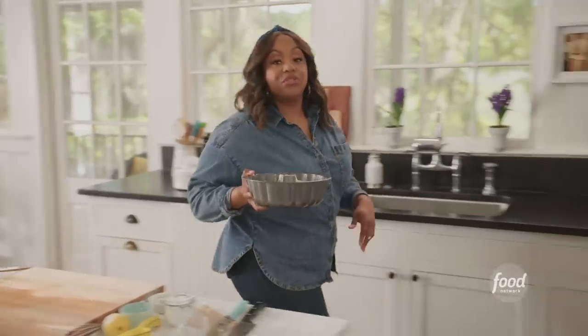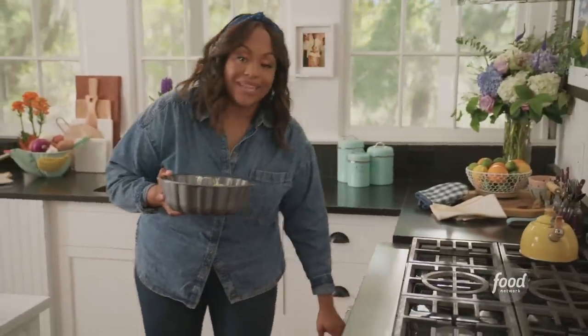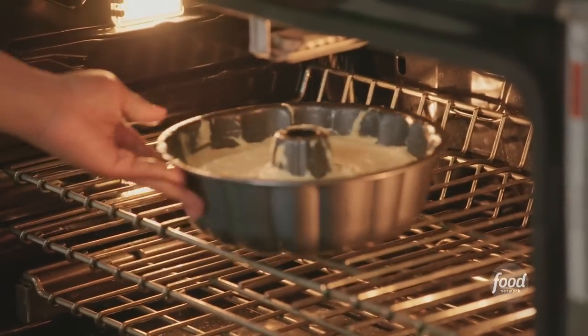My oven is preheated to 350. I'm going to bake it for about an hour, or until I insert a toothpick and it comes out with a few moist crumbs.